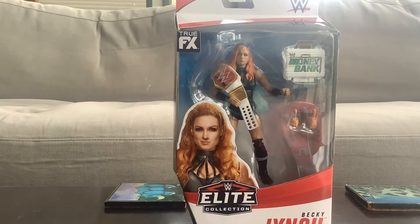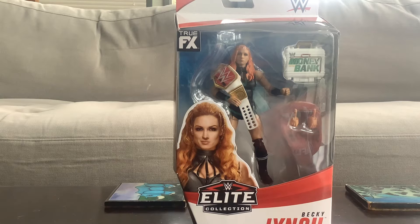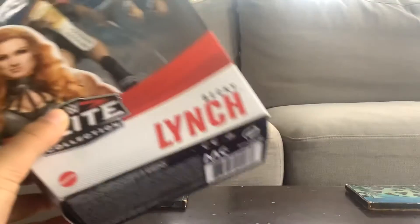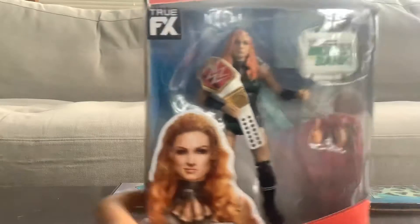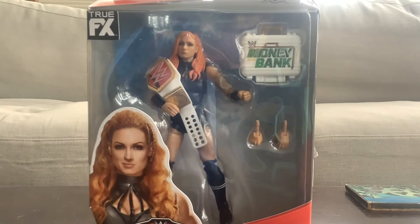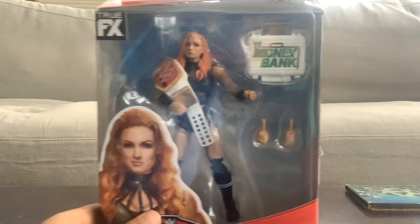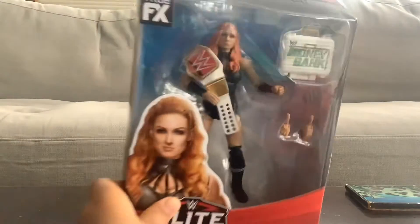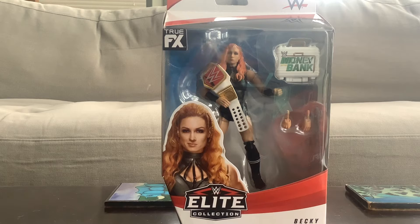Alright, what's up guys, today it's going to be a little bit different. We're gonna do a review on a WWE figure — the Becky Lynch. I picked this up for a fabulous price of about 29 bucks at Target, and today I'm gonna be unboxing and reviewing it. So let's get into this — make sure to like and subscribe and turn notifications on.